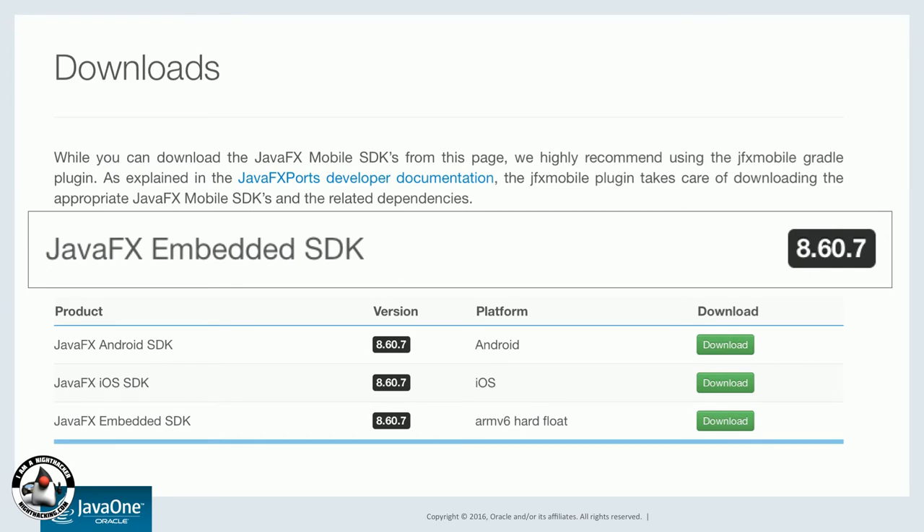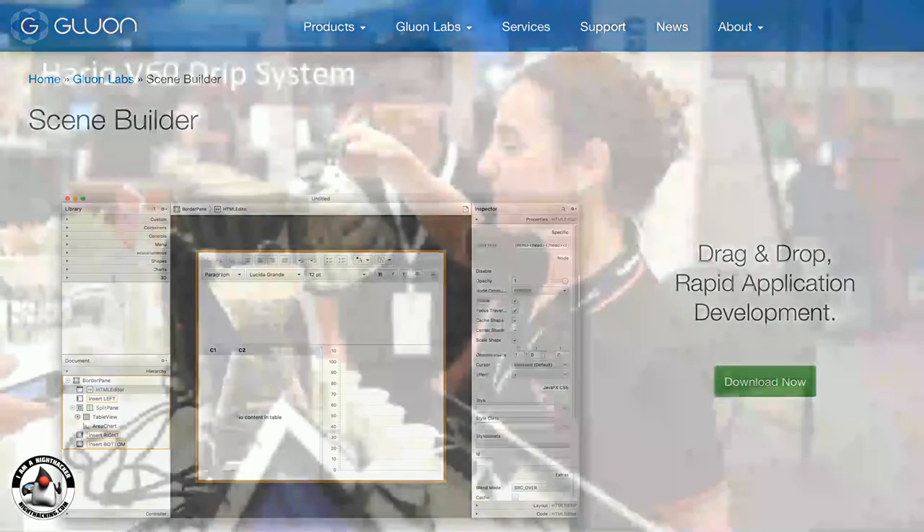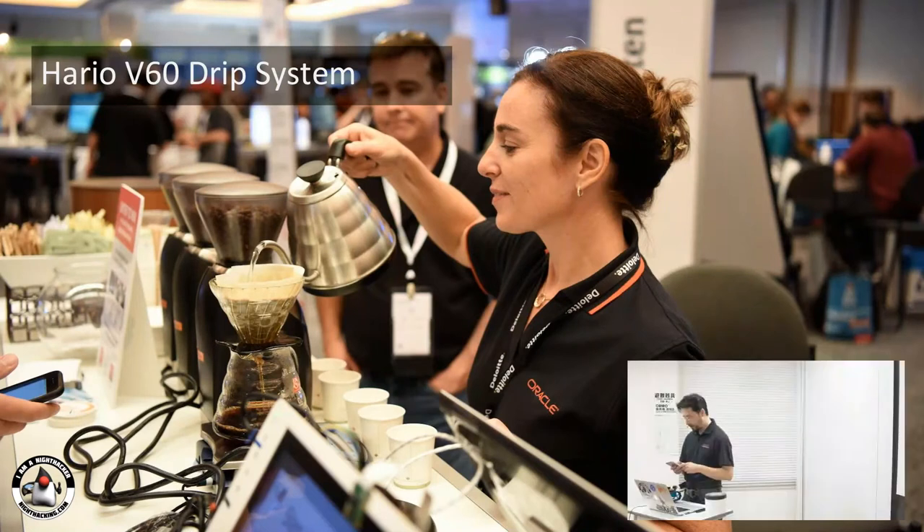A good way of building these applications is using Scene Builder. The first example is a coffee demo. I'm going to show you the application — this is written in JavaFX. It's the OTN Code Lounge app. We use this at a bunch of conferences like Oracle Code Tokyo and Java Day Tokyo. We used it at JavaOne San Francisco.